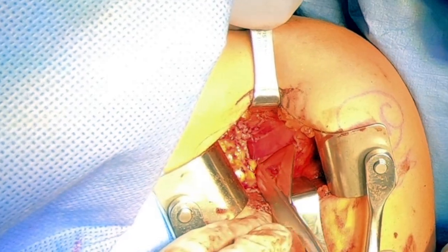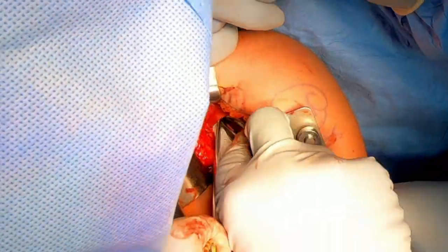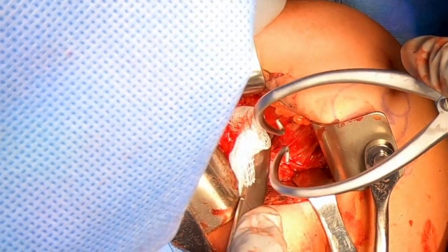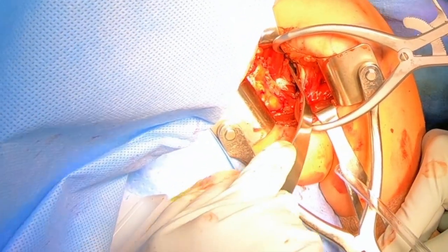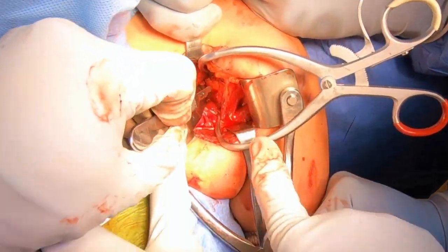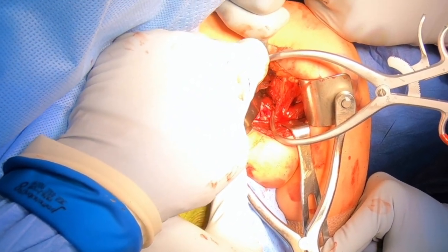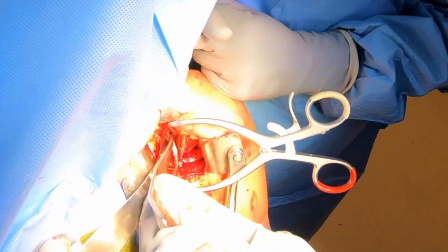To create a space between the subscapularis muscle and the capsule of the shoulder, you're going to see us push a Raytec through here to create that space. Once we get that sponge in place, we'll place our retractor — a blunt retractor — so we can see the capsule and make sure we don't do any damage to the muscle. We'll place another retractor so that we can see the capsule clearly, and once we can see it, we're ready to create our capsulotomy, which will give us access to the shoulder joint. This is a muscle-sparing approach, which I think is better for patients in their recovery.